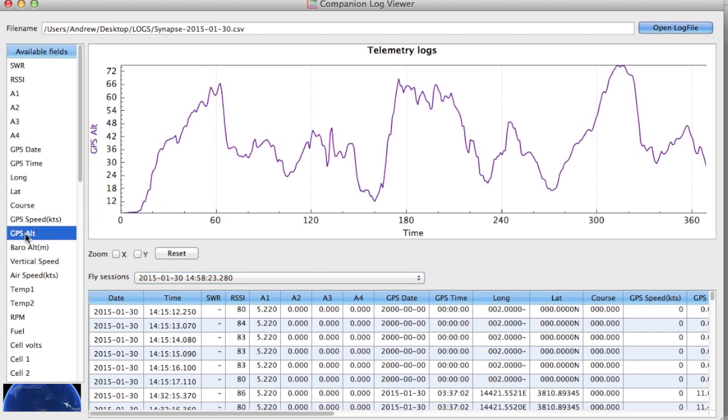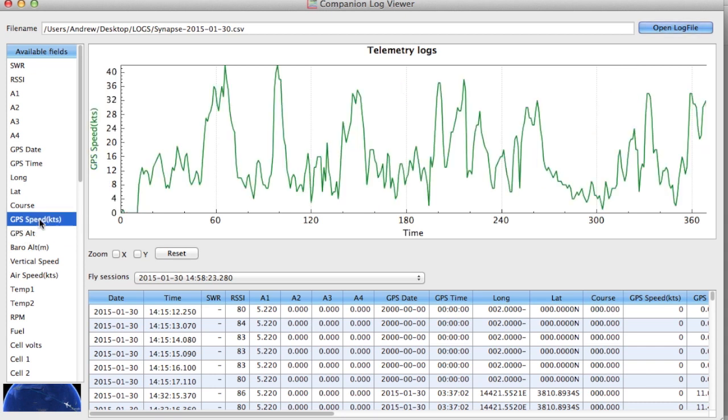Then choose what you want to display — this is the altitude over time. We can also have a look at the speed as well. Down in the bottom left there's an interesting blue globe area that opens the log up in Google Earth.